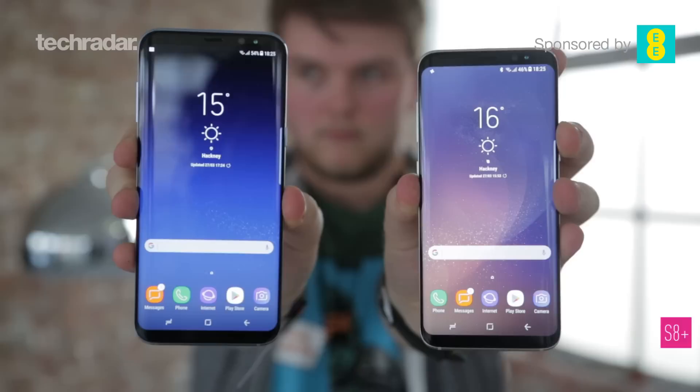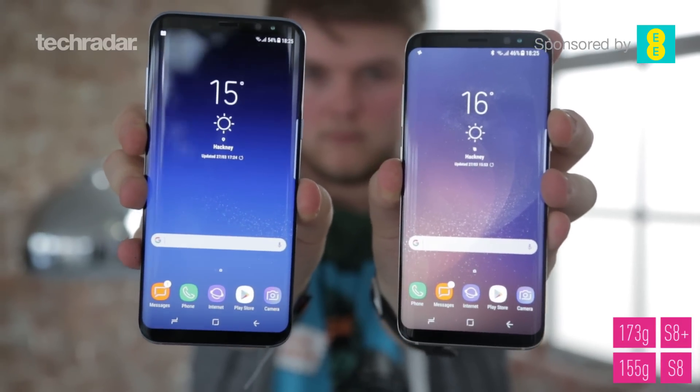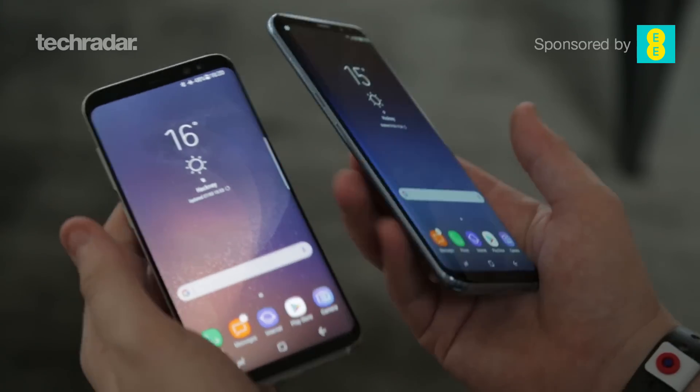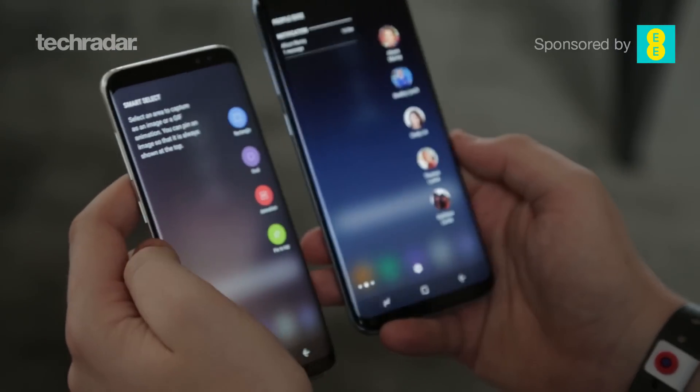Another difference is obviously the weight of the phone. It's a little bit heavier, but even holding these in each of your hands you're not really going to notice the difference that much. So even though you're getting a larger phone, it's not going to feel that much heavier in your pocket.